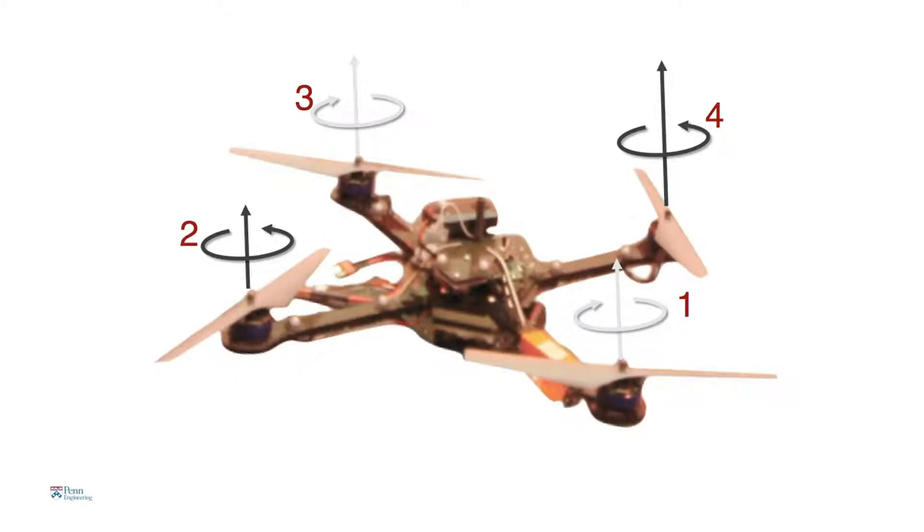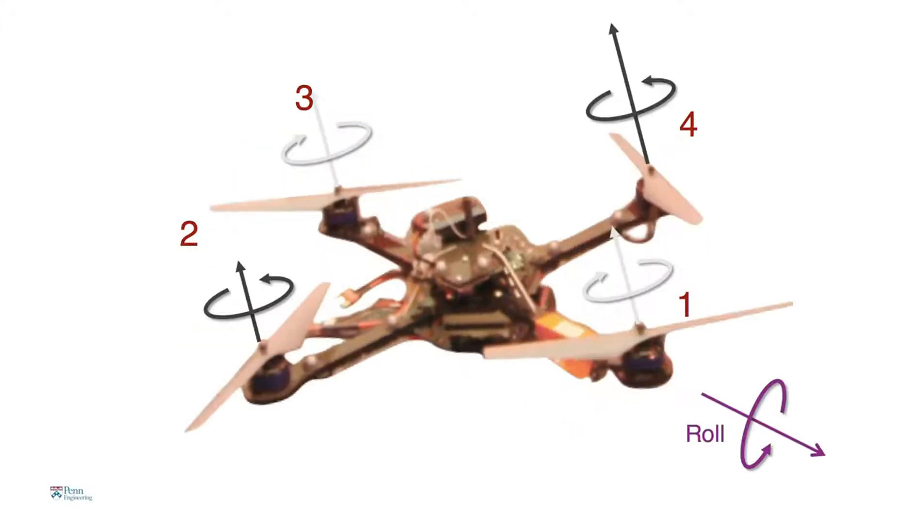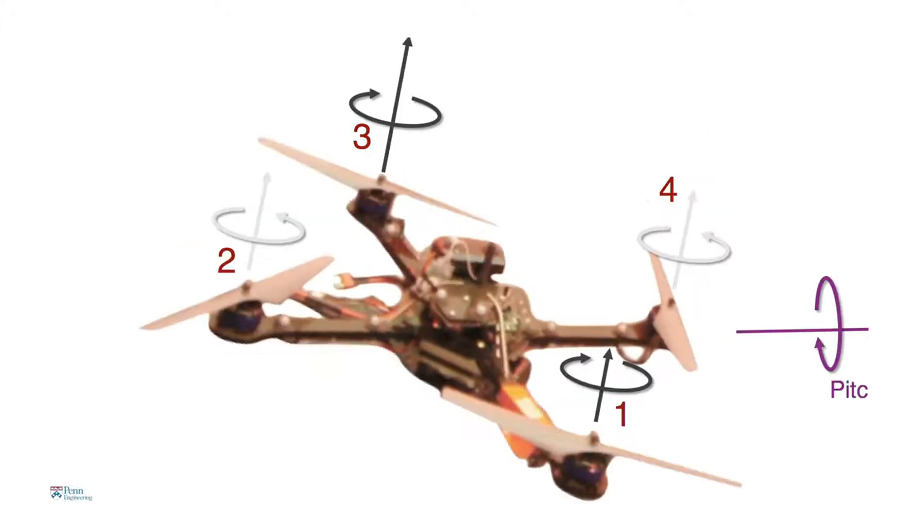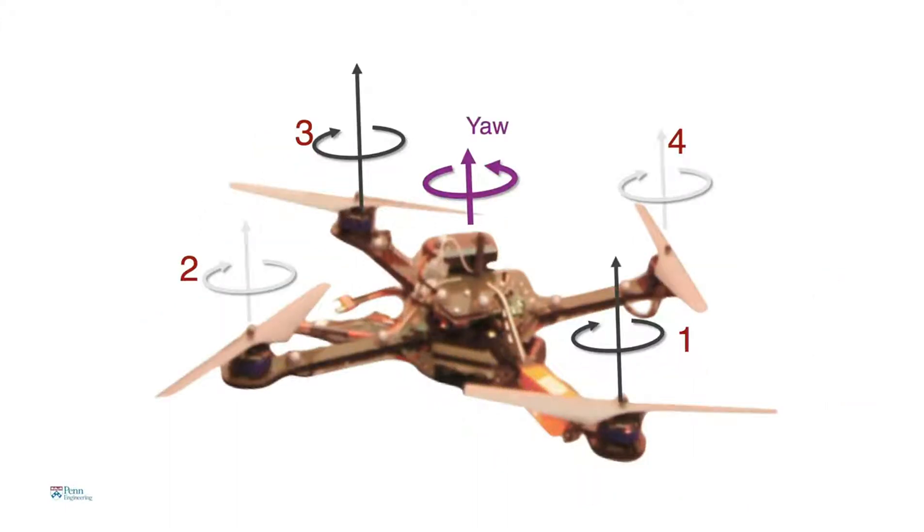To get the robot to tilt, there are two ways. In this picture, rotor four is spinning faster and rotor two is spinning slower — that creates a moment that causes the robot to roll. Alternatively, if you increase the speed of rotor three and decrease the speed of rotor one, the robot pitches forward. Finally, if you spin opposite pairs of rotors faster than the other pair, the robot yaws about the vertical axis. An onboard processor looks at what motions need to be executed, combines these motions, and figures out commands to send to the motors 600 times a second.